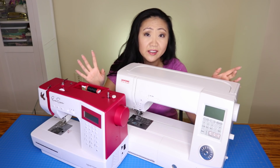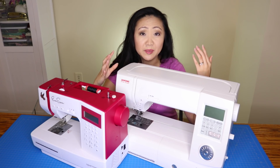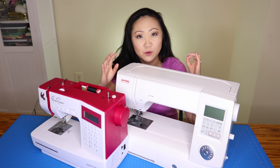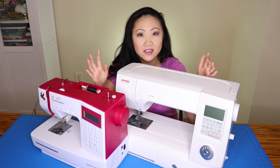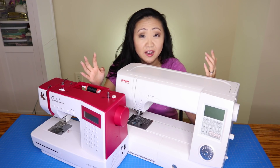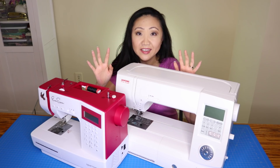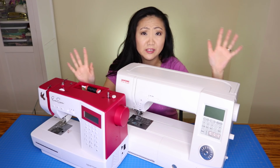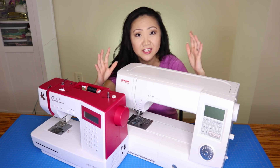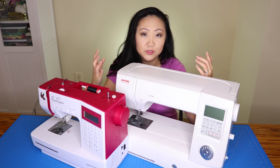If you disagree with my no-debt philosophy, that's totally okay — we can't agree on everything. But I wanted to share why I go that route. We have no car payments, we recently got out of debt, and we don't want to go back. I'm sorry, sewing machine dealers — I know you all offer financing — but I can't in good faith tell you to do something I wouldn't do myself.